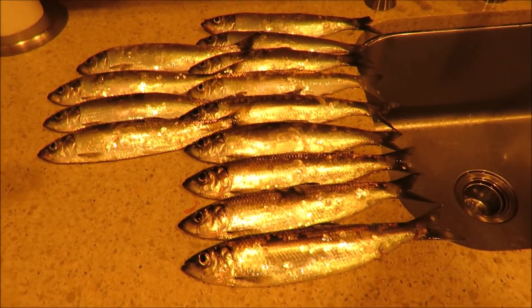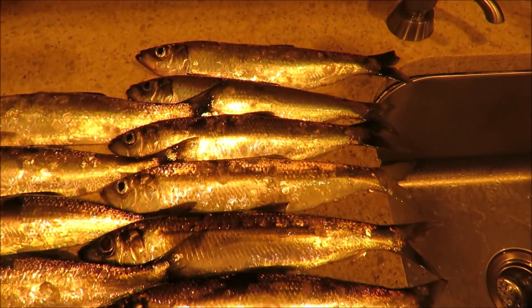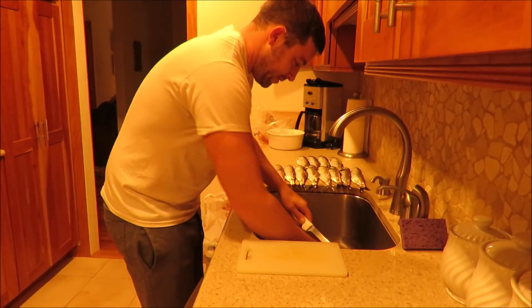Here you can see we have 13 of them, which should be a good amount for the pickling. The first step is to scale them — first I'll be using a knife and then I'll switch over to doing it with my fingernails.